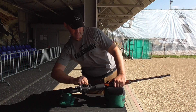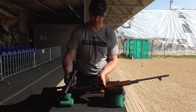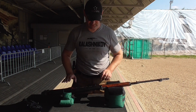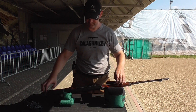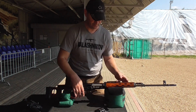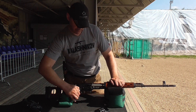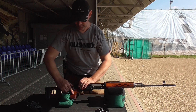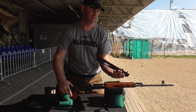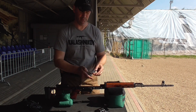You can assemble and disassemble it. In order to disassemble, you have to remove the scope. It's very easy to mount — the scope frame is actually milled out in the receiver, so it doesn't move anywhere; it's a piece of hard metal. So: remove the magazine, check the chamber — no bullets in. Then press down to the very end this lever, and remove the cover with the spring. The spring is not actually removable, so it stays with the cover.